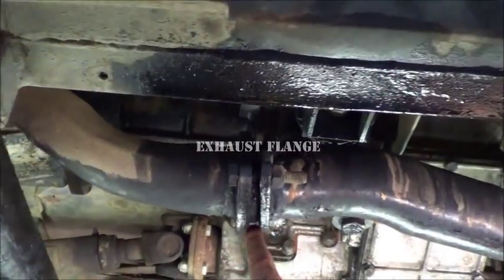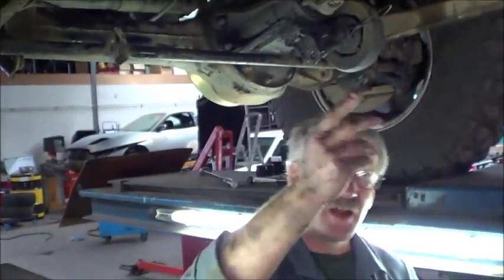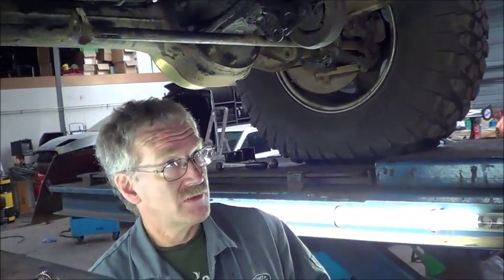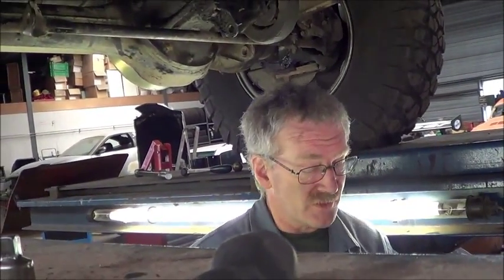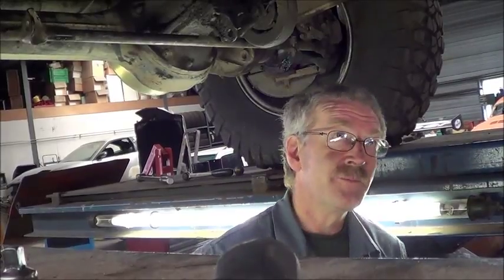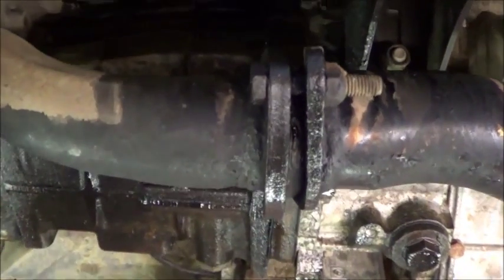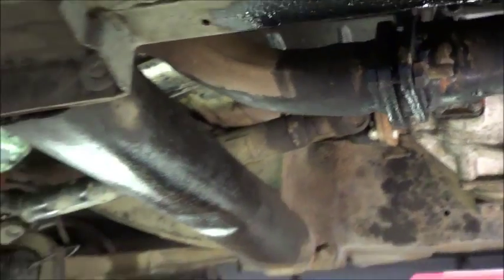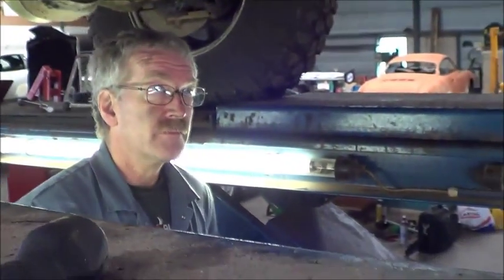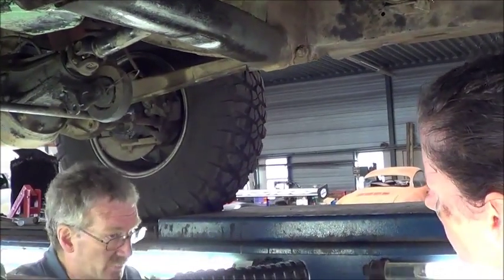Why is there a gap here in the exhaust? You've got the downpipe and then the rear pipe — yours is a modified downpipe and a modified tailpipe, which gives that distinctive note. Basically between here and here you've got a flange where one part fits into the other part, and these collars basically just tighten it up. The seal is actually on the two pipes inside — not on the flange itself.